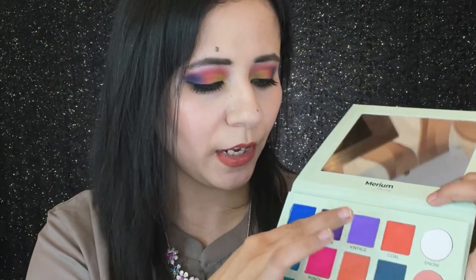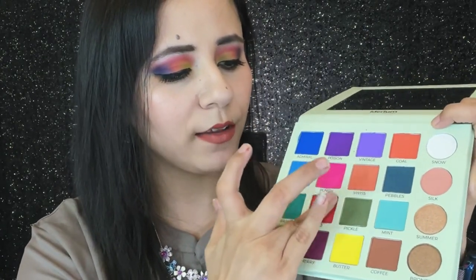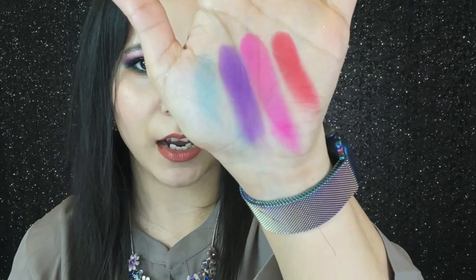The first shade in the second column is Poison — a purple shade. Very nice, but the pigmentation is slightly lower than the blue we saw. Next we have Punch, which is a really hot pink — a beautiful color that will look gorgeous in the crease for a colorful eye look. This next one in bold is a red shade with a little sparkle in it. What smooth eyeshadows these are — there's really no patchiness, which I really appreciate. Colorful matte eyeshadows are really hard to do.